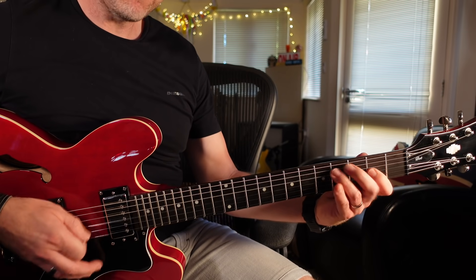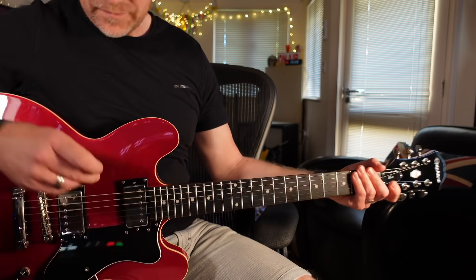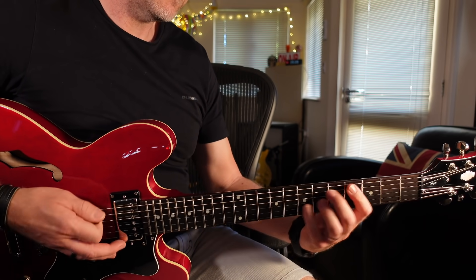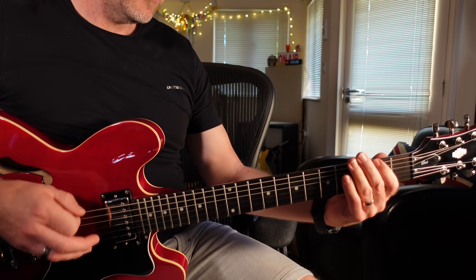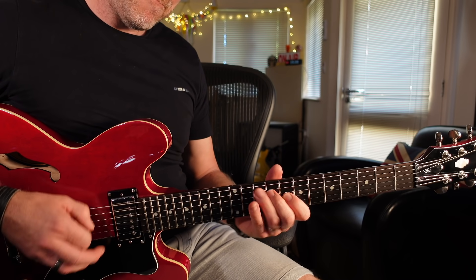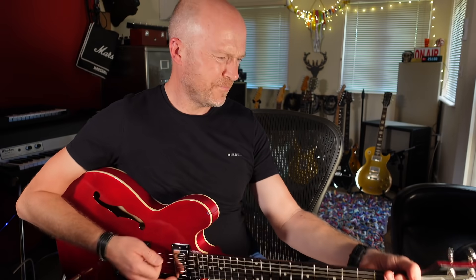The thing I've been really impressed with on this guitar is the clarity of the pickups. So let's try a couple of different sounds — I'll go through some overdrive sounds and some clean sounds. So that's the bridge pickup. Middle. And neck. Just sounds great.